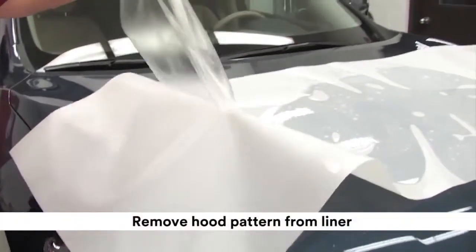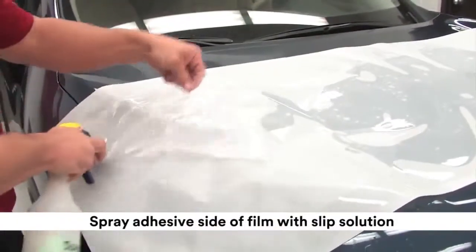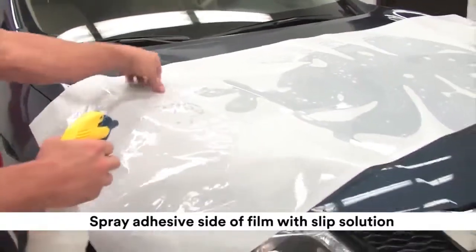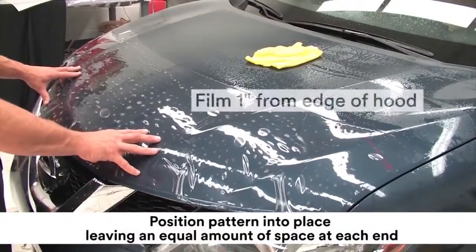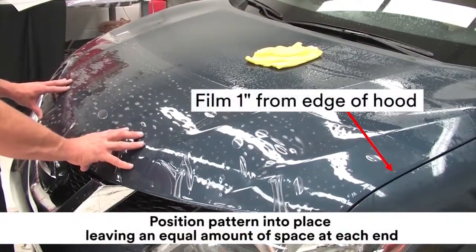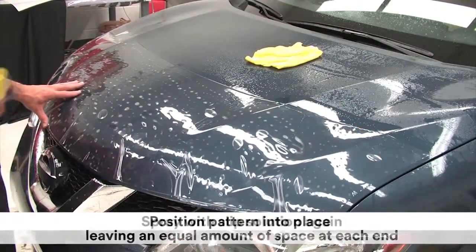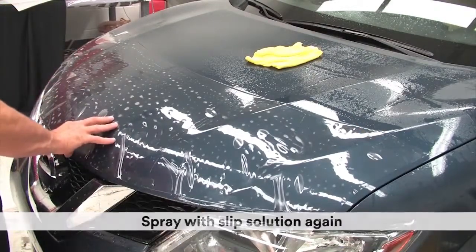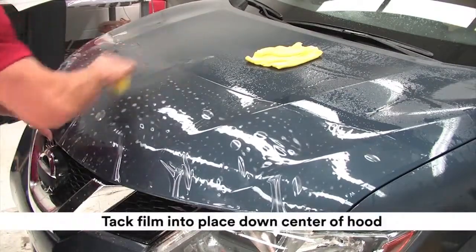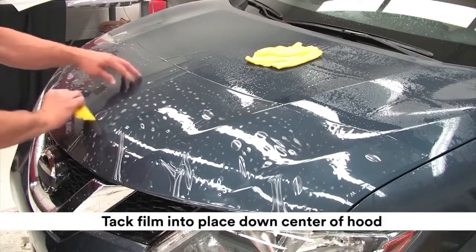Remove the hood pattern from the liner and spray the adhesive side of the film with slip solution. Position the pattern into place leaving an equal amount of space at both ends. Spray the film with slip solution again and lightly tack the kit into place by squeegeeing vertically in the center of the hood.